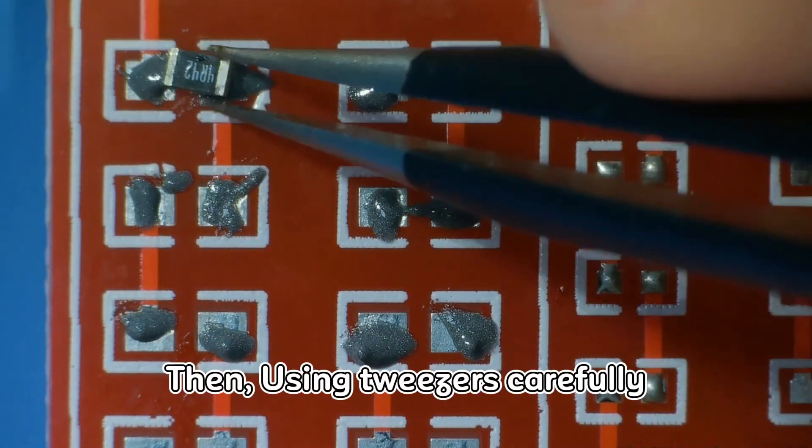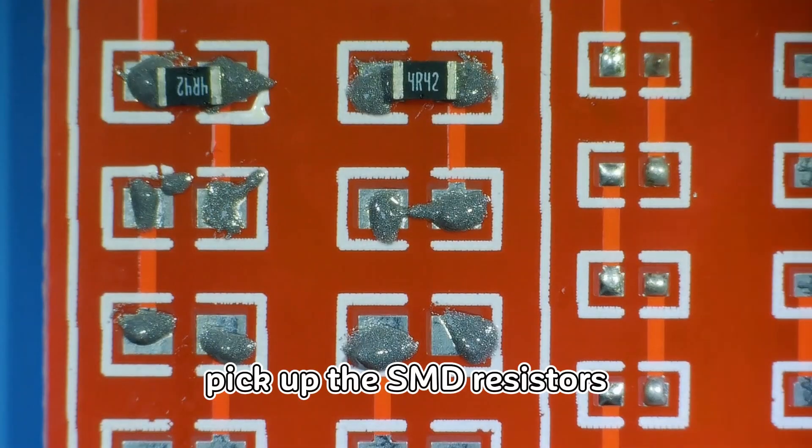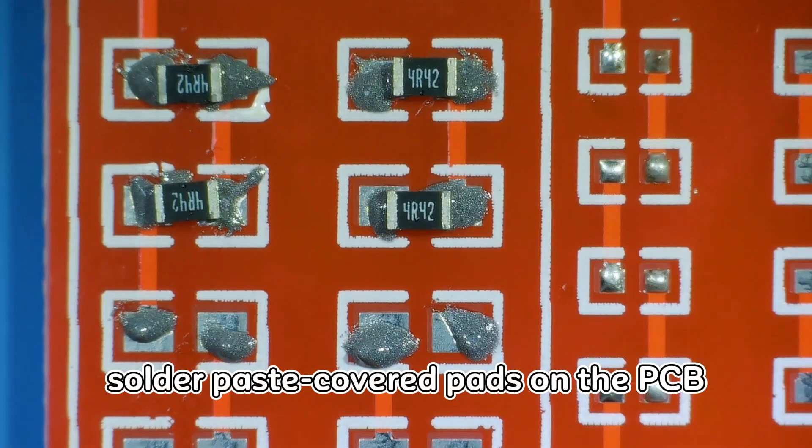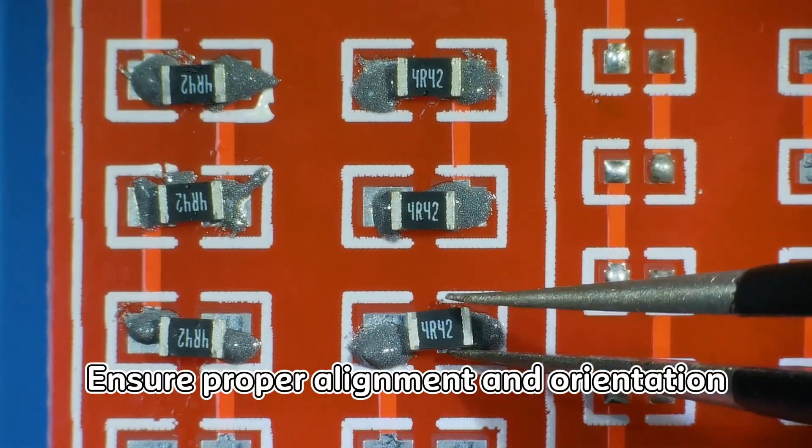Then, using tweezers, carefully pick up the SMD resistors and place them onto the solder paste covered pads on the PCB. Ensure proper alignment and orientation.